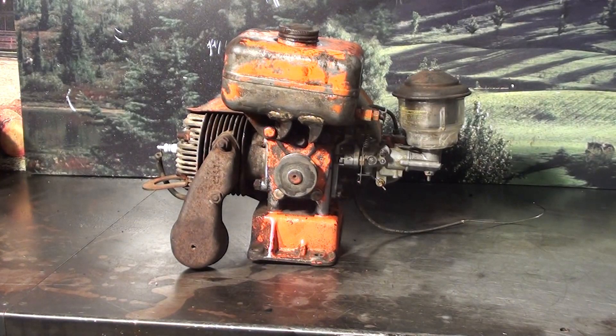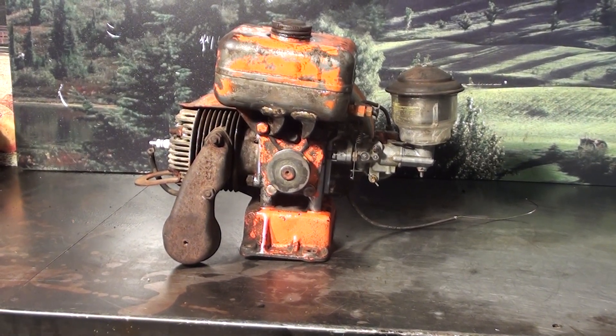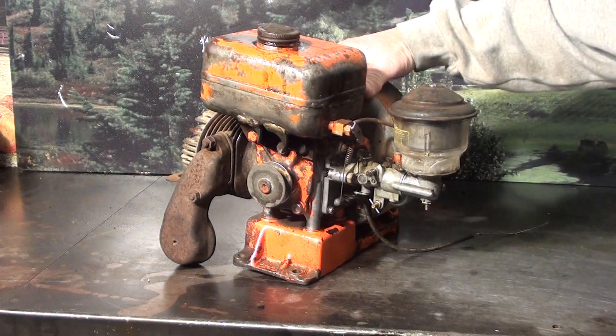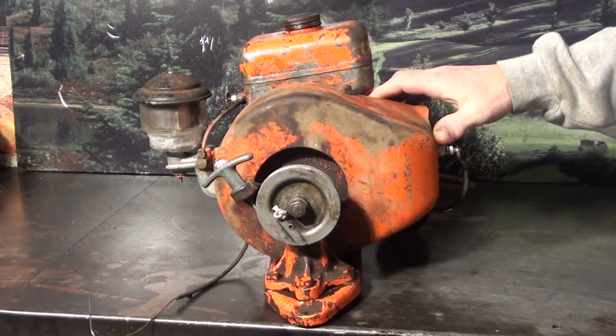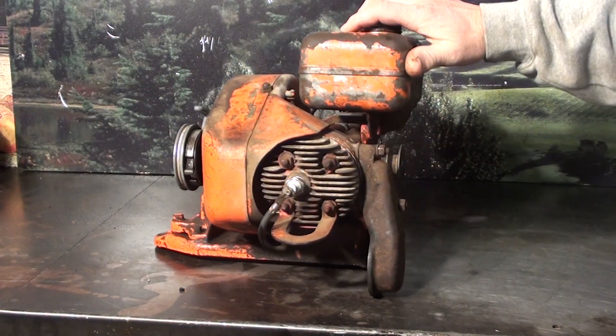Welcome to Shop Talk. We're looking at a vintage two-cycle motor that came off a Jacobson — a very popular motor in the go-kart industry for vintage go-karters. This one does start and run, as you can see. You may have to do a little tuning on it, but if you're looking for a nice vintage two-cycle motor for your go-kart, here's a nice running one.